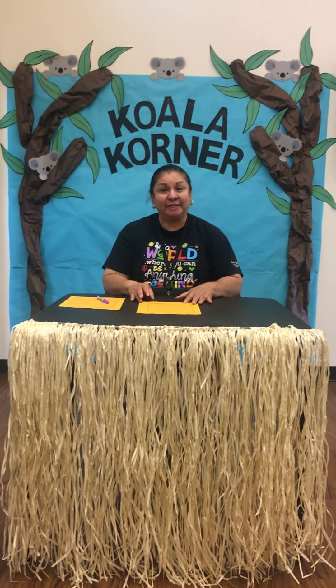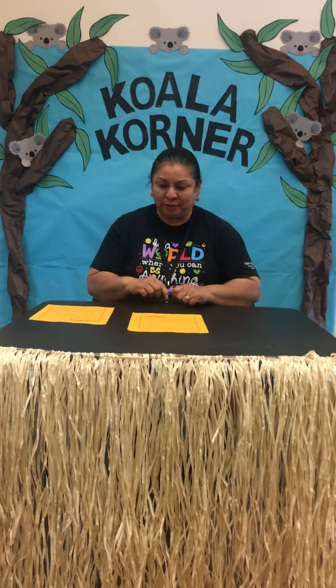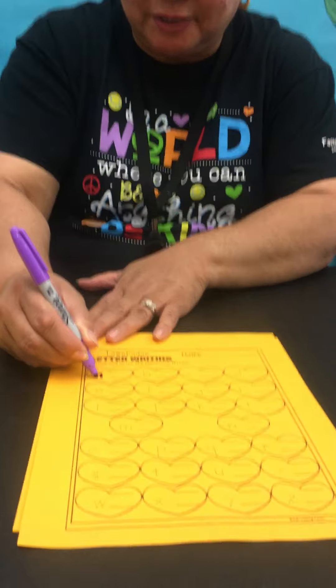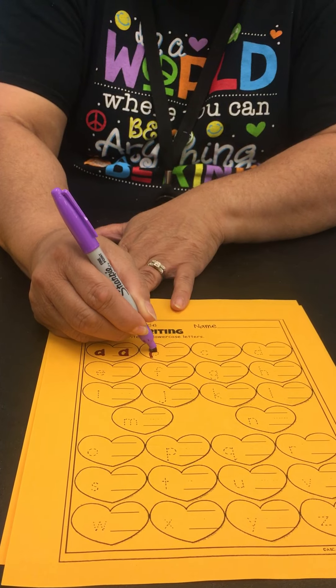I thought we'd start off with our ABCs in writing and printing them. I think it'd be a good start for us, so I'd like to show you what we'll start off with. We've got two sheets we're gonna work with, so we're going to trace our first one which is our A, and then we'll write it right here, and then we'll do our B.